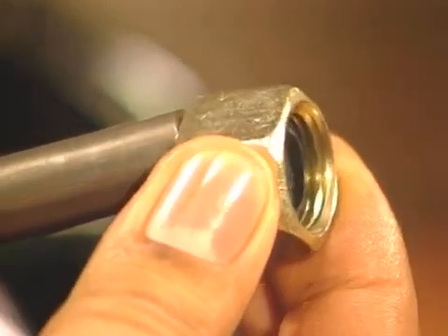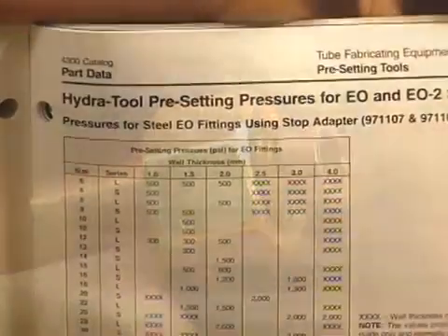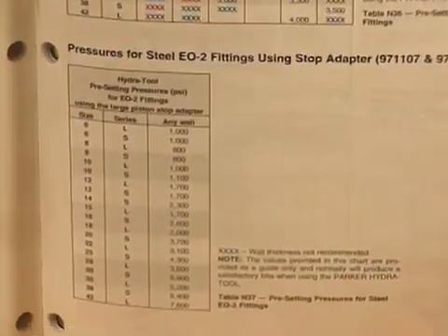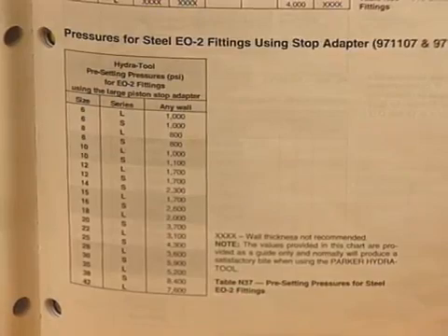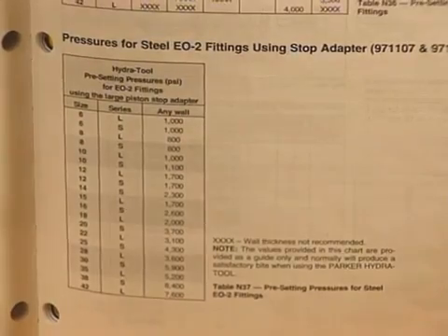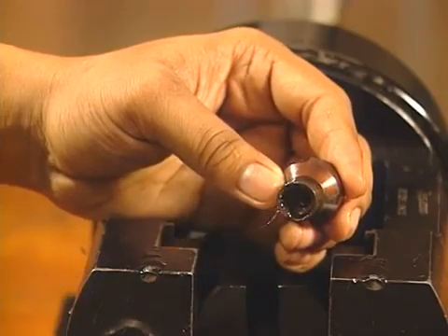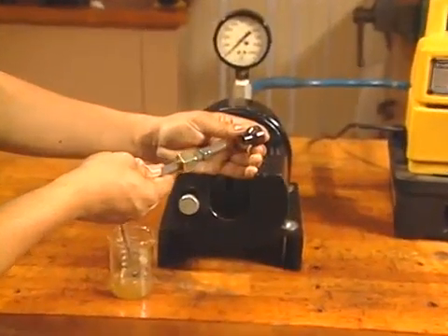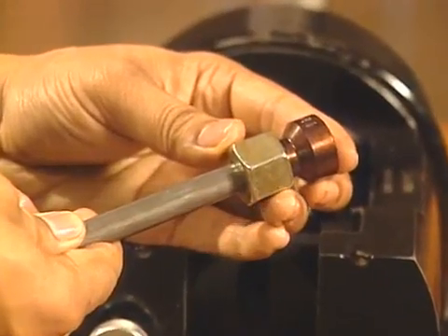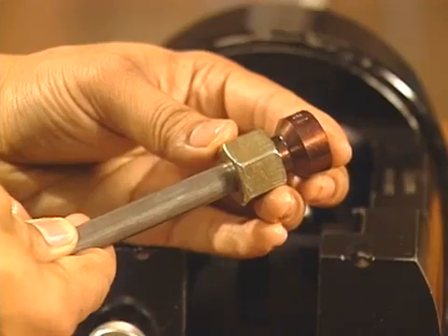For EO2 fittings, slide the functional nut assembly onto the tube with the threaded end toward the tube end. Now, select the proper preset pressure from the Hydra Tool manual or the Tube Fittings 4300 catalog. The pressure is based on the fitting type, fitting series, outside tube diameter, and tube wall thickness. When presetting EO fittings, also lubricate the inside surface of the body die. Install the die over the tube end until it bottoms on the die shoulder. Push the nut and ferrule forward into presetting position — this allows the body die to enter the bore of the nut. The parts will nest together.